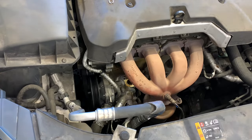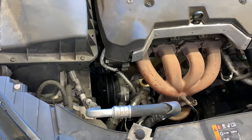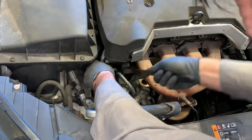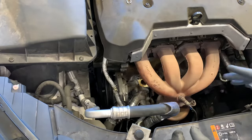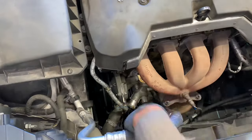Before getting those fasteners off, I noticed a wire running across the water pump that we need to pop off — I'm going to use a panel popping tool. Once you get it disconnected, push the wire off to the side and out of your way. Now with a 13-millimeter socket and about a four-inch extension, reach down and get the fasteners off.